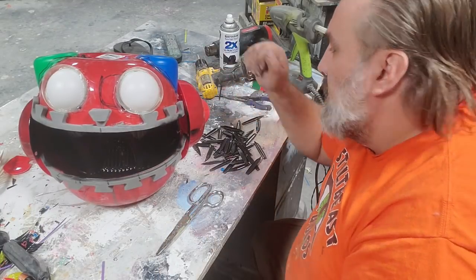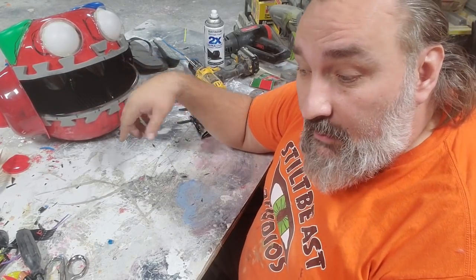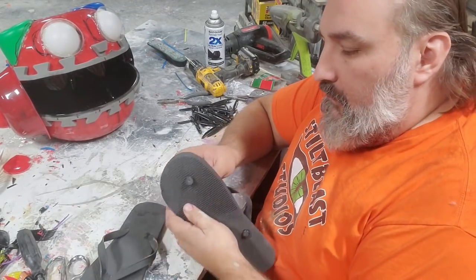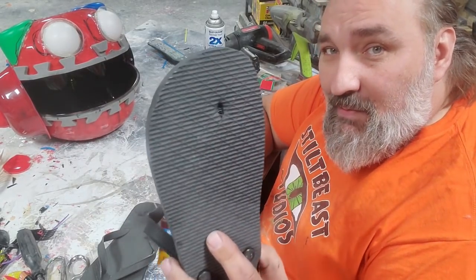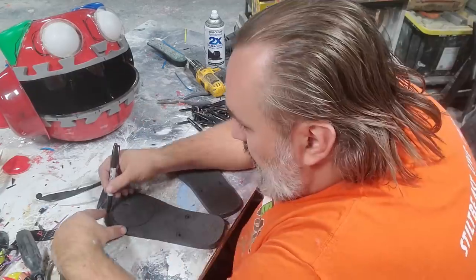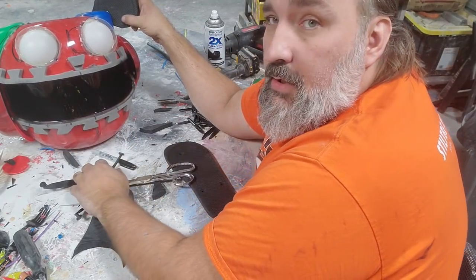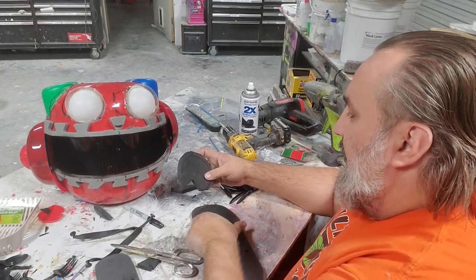While I'm waiting on the inside of the mouth to dry, I'm going to start working on his ears. That is why I bought, for the first time in my life, dollar store flip flops. That's EVA foam — so if you want EVA foam and you need a little bit, the dollar store is a fine place to get it. These are going to be my ears. See how that works right there? That's going to be a real nice spot for the ear, and then I can do the other ear the exact opposite way.